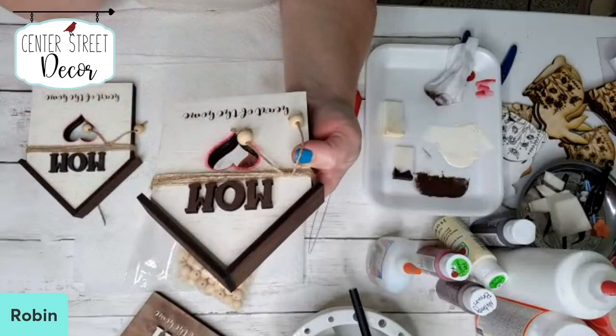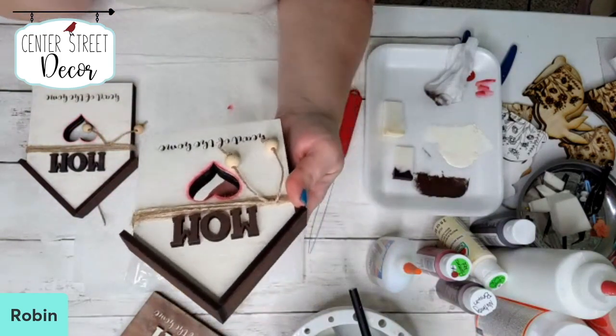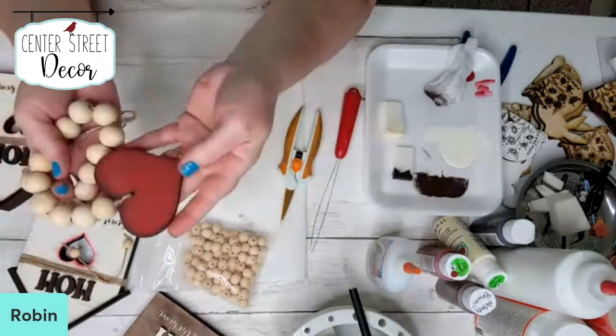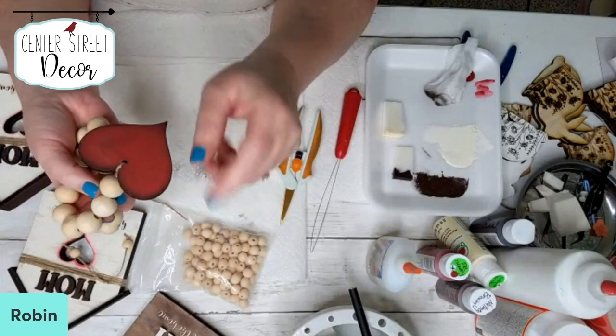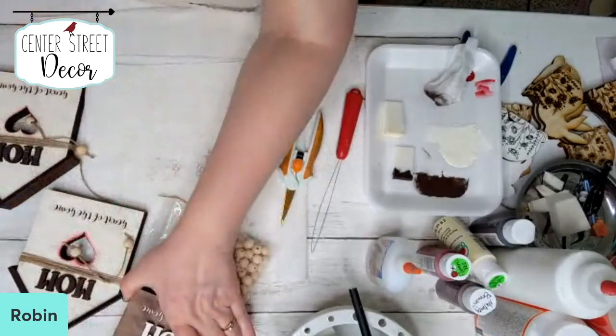This project is complete — super cute and super easy. It's a quick and easy project you can make for Mother's Day. I will come back today or tomorrow and show you how I painted the heart, which is also just a super easy paint. Thanks so much for joining me today at Center Street Decor, SVGs and more, where I design SVGs for Glowforges and other laser printers for all the seasons. If you have any questions, just let me know — I'm happy to help. Have a great day!